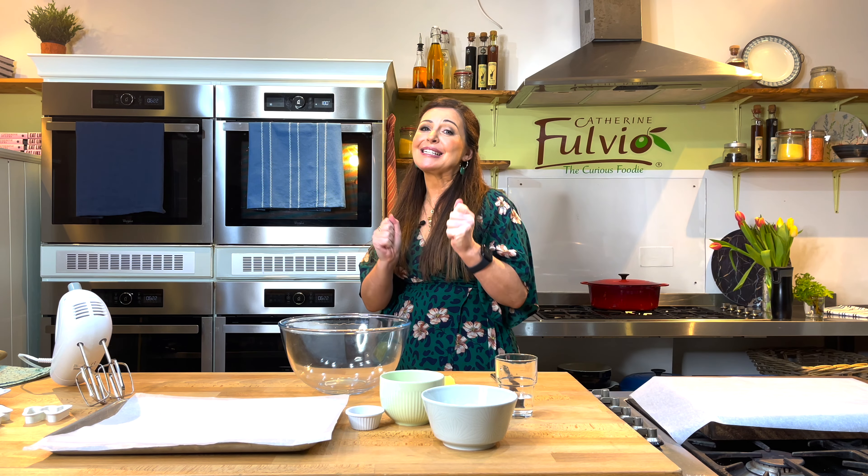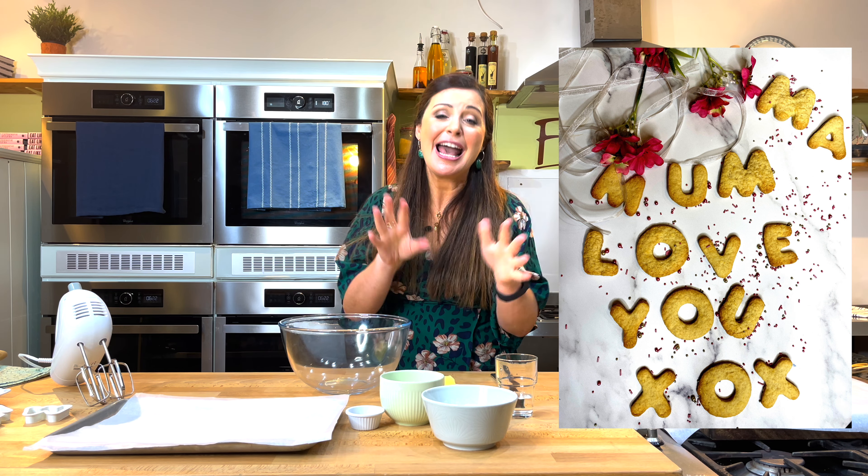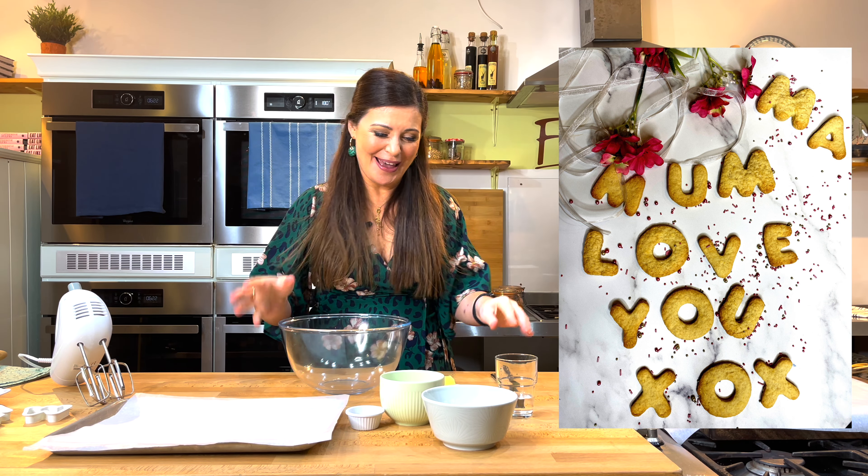For Mother's Day I'm making these really special cut out biscuits. You see the messages we're going to put out here for Mum. I'm Catherine, this is Bad Enough from Cooker School. Let's get baking.